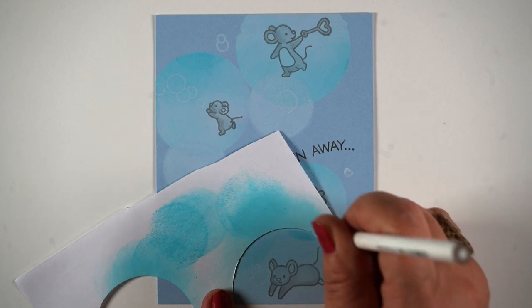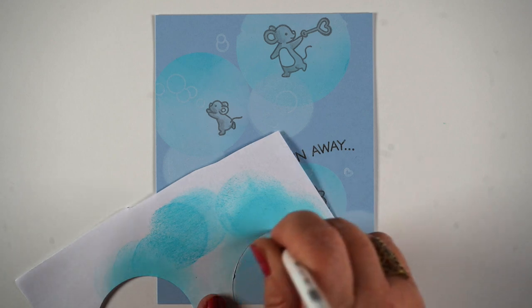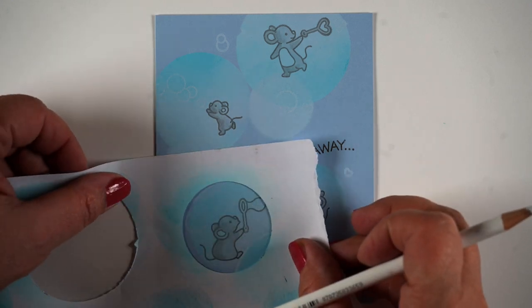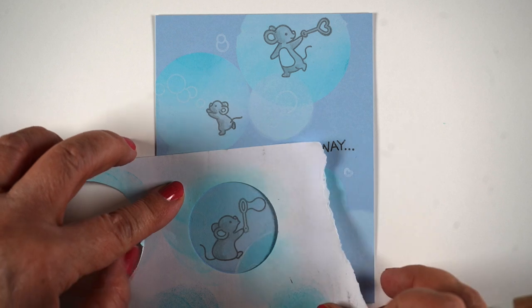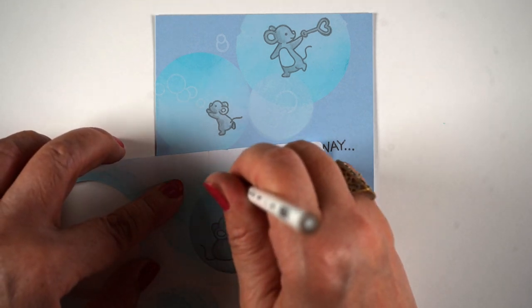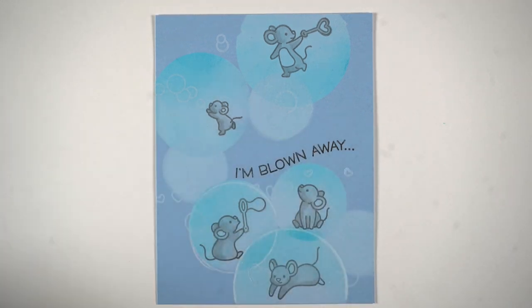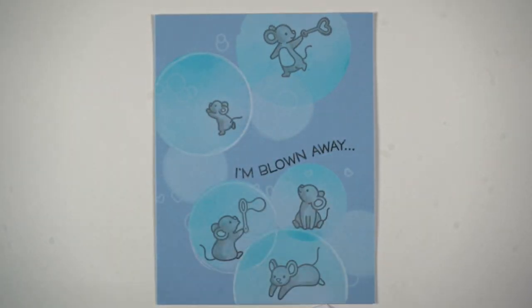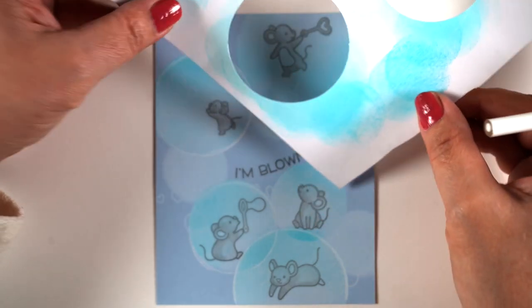You cannot even see it. This card was the hardest to film. I even had to do some color adjustments to get this part to not blow out. So I darkened it so that you could at least see what I was doing, which is replacing my masks so that I can then use a white Prismacolor pencil to go around the edges and outline them. You don't have to outline them 100% because the outlines can come and go, but it's going to help to define the edges of each one. If your ink pad is much juicier than mine, you may not need to do much of this.